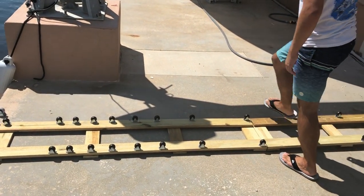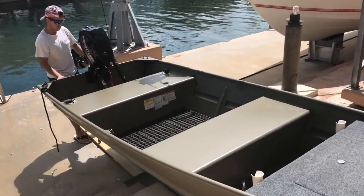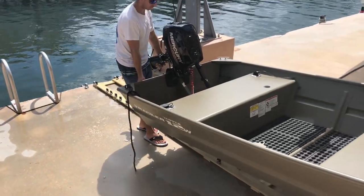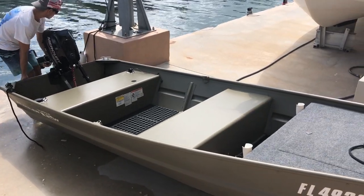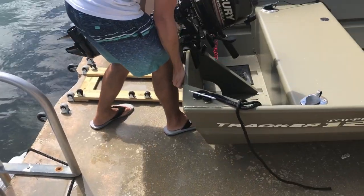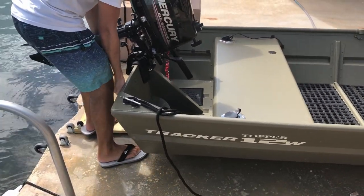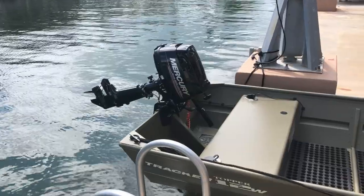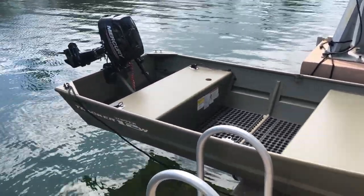This track is portable, but a fixed setup can work just as well if you attach the wheels to the floor — it's all up to you. Once we are ready to launch, we roll the john boat into the water and now it's time to get to fishing.